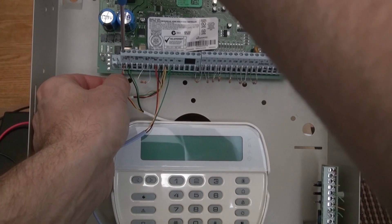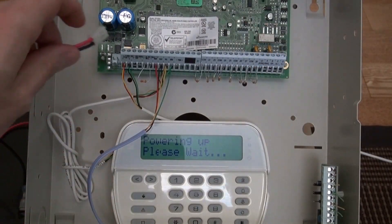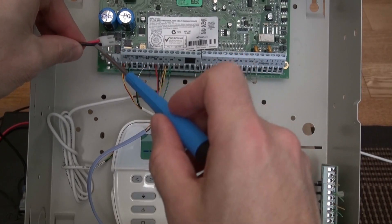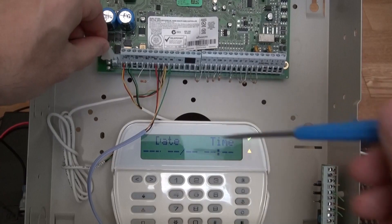Let's plug this back in, power back up, connect the battery. Make sure you do positive, negative — positive, negative — with that little clip going down.